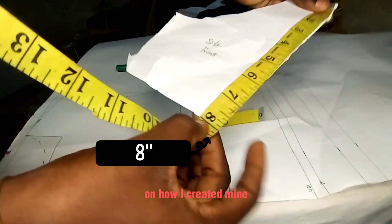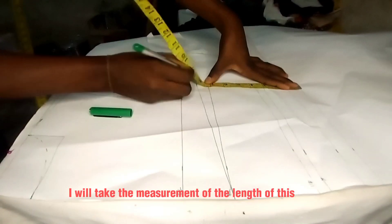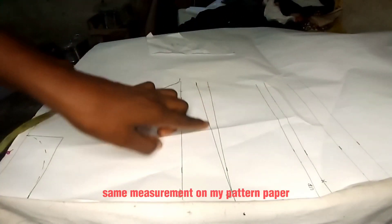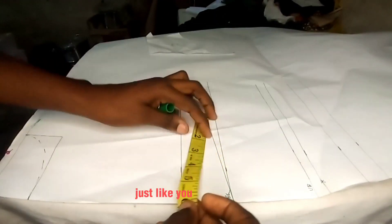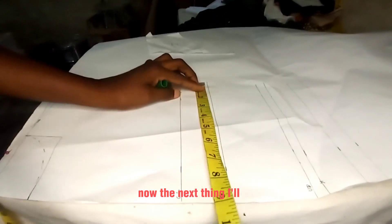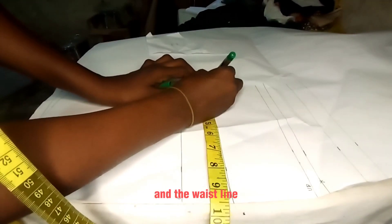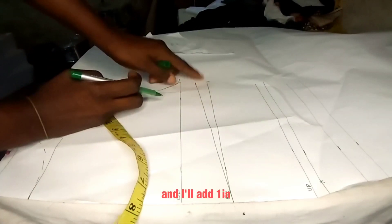Holding a piece of the side front, I'll take the measurement of the length of this piece and place the exact same measurement on my pattern paper, then slant it down to the bust line. The next thing I'll do is take my horizontal measurement from the bust line and the waistline. My original bust measurement is 8.5 inches and I'll add one inch for sewing allowance.